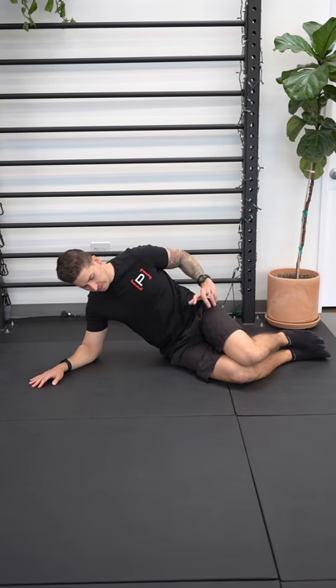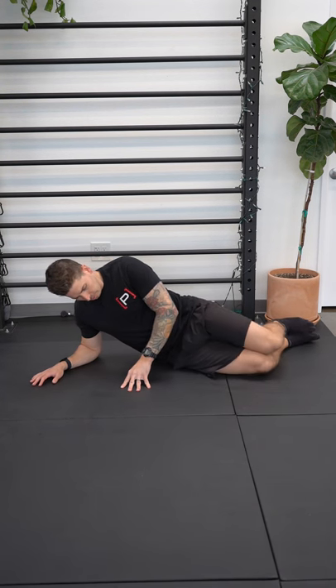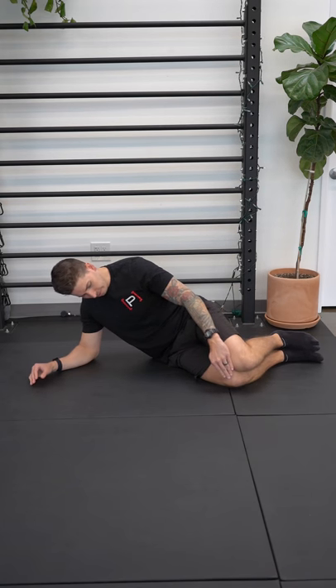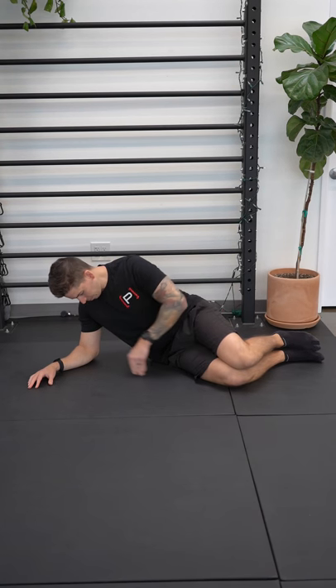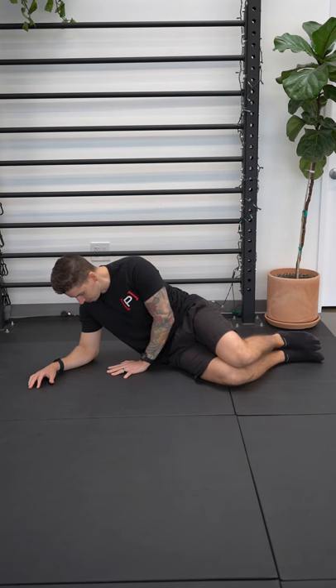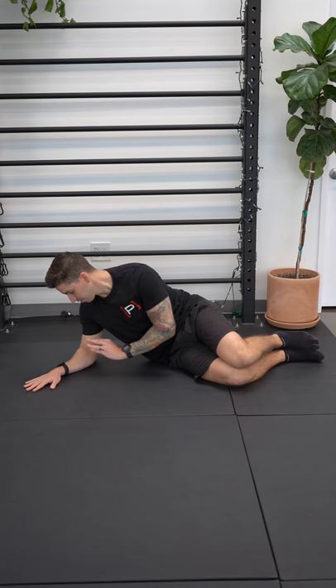A couple things with this exercise, especially the setup: have your knees not bent all the way up, don't have them all the way down — think a 45 degree angle. If you look at your knees, try to have your elbow set up in the same position, so that you could draw a straight line from your elbow to your knees, and have your elbow under your shoulder.